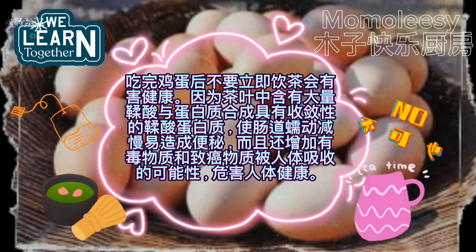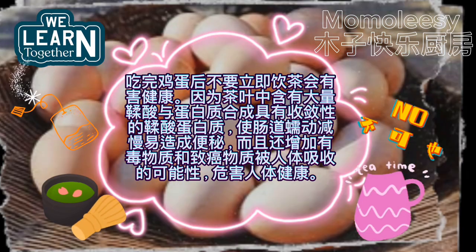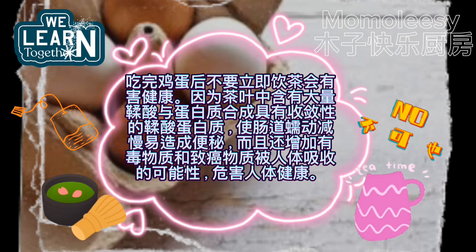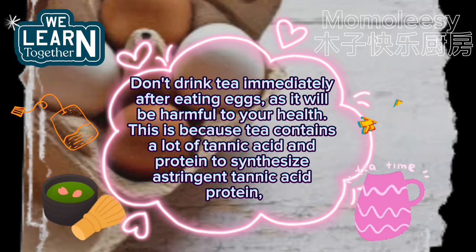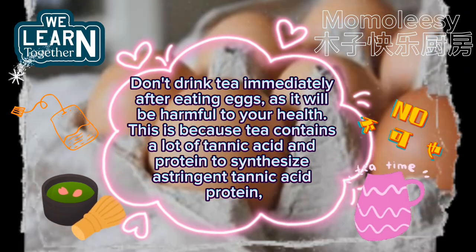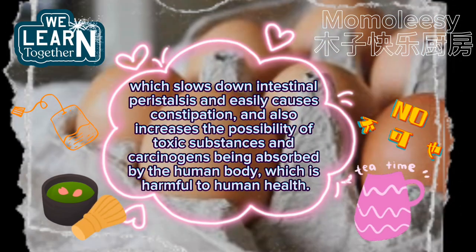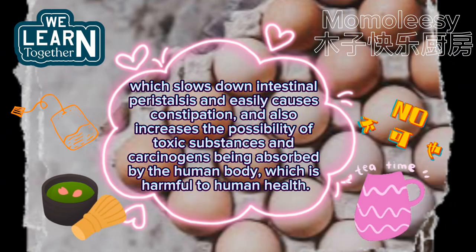Don't drink tea immediately after eating eggs, as it will be harmful to your health. Tea contains a lot of tannic acid which combines with protein to synthesize astringent tannic acid protein, which slows down intestinal peristalsis, easily causes constipation, and increases the possibility of toxic substances and carcinogens being absorbed by the human body.